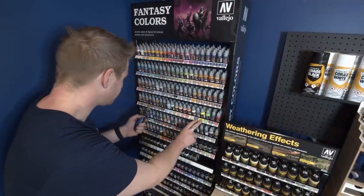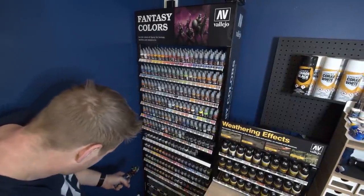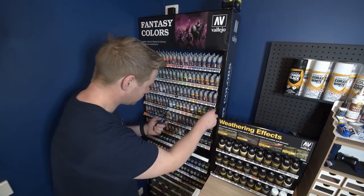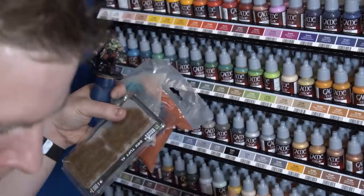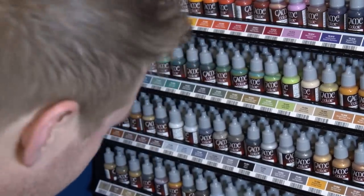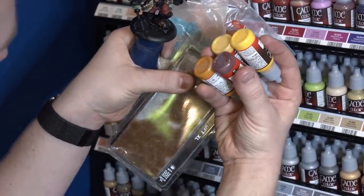With my playground of Vallejo paints ready, knowing that non-metallic metal creates the illusion of reflectivity without relying on actual metallic pigments, I needed to decide what color the metals are and what colors are being reflected. I've collected steel-ish colors and a mix of gold colors for trims and accents, but I'm really focusing on a steel and metal look. I've decided it's going to reflect a fairly standard blue sky above, so some highlights will carry that tint of blue.